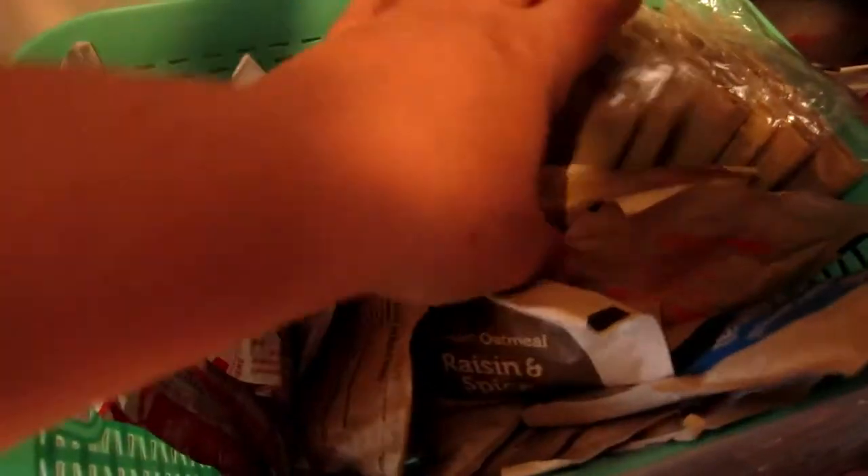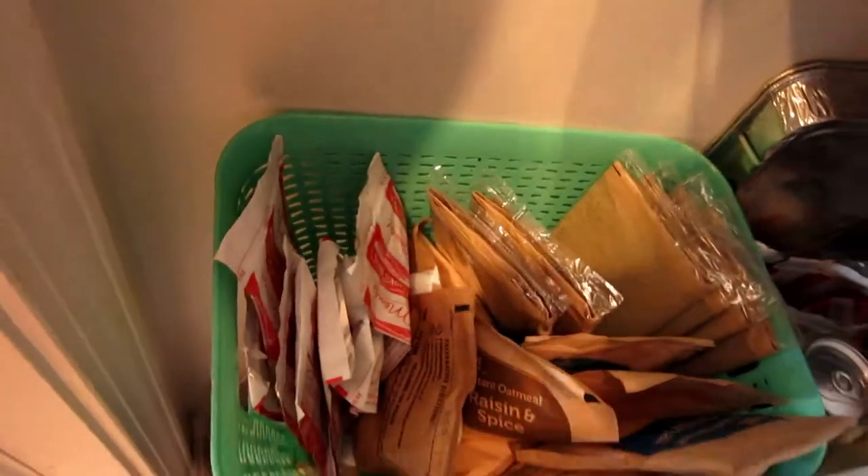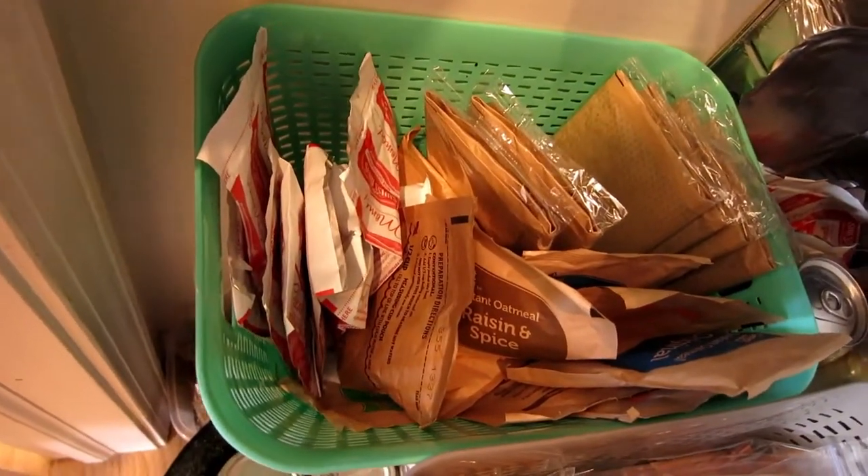There's another bin with some breakfast stuff — hot chocolate, oatmeal, and popcorn — which I don't really care when they get into. They can have that kind of whenever, similar to the fruit and veggie drawer. But they know the expectations, they know what they can have, they know their limits, and that way your food isn't completely gone in like two days.